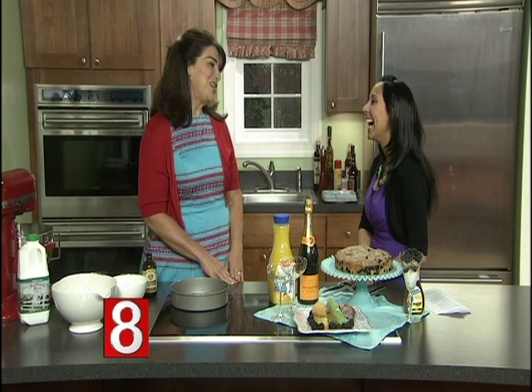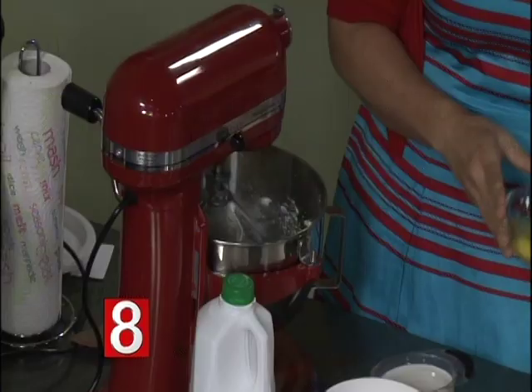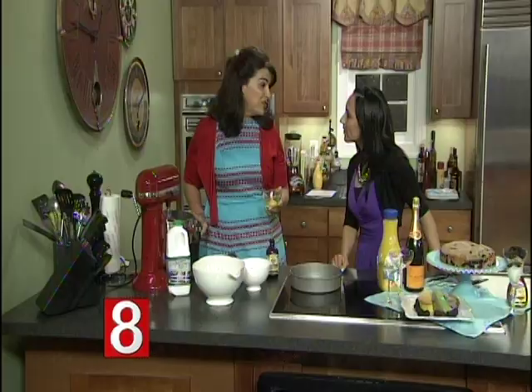The huckle buckle is very easy. I've already started creaming our butter and sugar together. Once they're creamed together, we're just going to add one egg. We used one stick of butter and three quarters of a cup of sugar. So now we're going to add the one egg and mix that up.